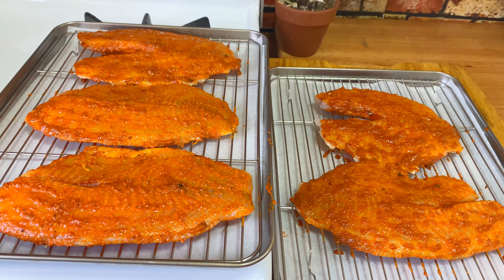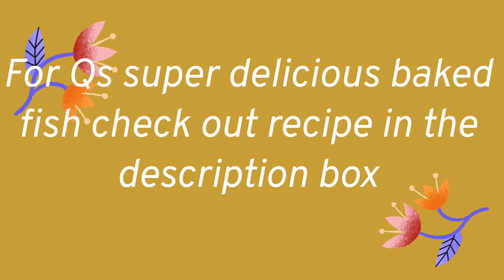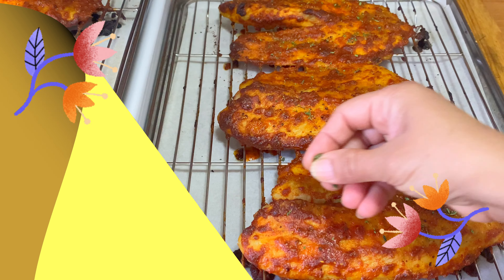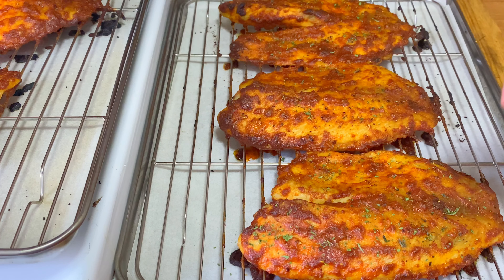I covered both sides. Bake this at 400 degrees Fahrenheit — that works for me — or anywhere from 370 to 400. After 35 minutes my fish is done. You can give it 40 minutes if you want it a little bit more crispy.